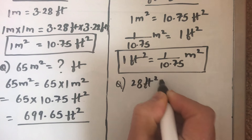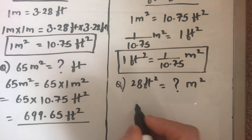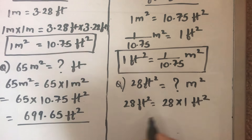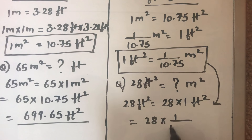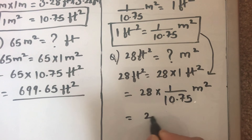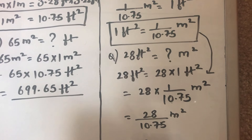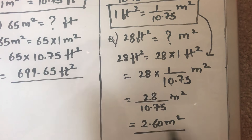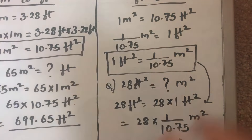For example, suppose we have 28 feet square and we want to find how many meter squares are there. We write 28 feet square as 28 times 1 feet square, and substitute 1 feet square as 1 over 10.75 meter square, which gives us 28 over 10.75 meter square, equal to 2.60 meter square.